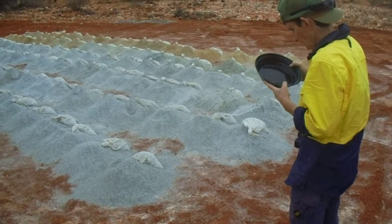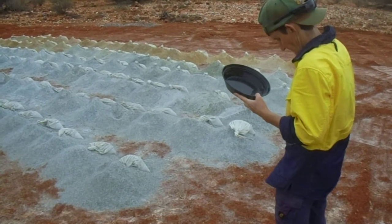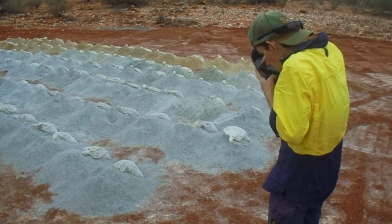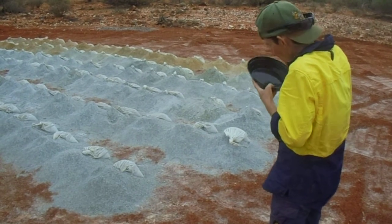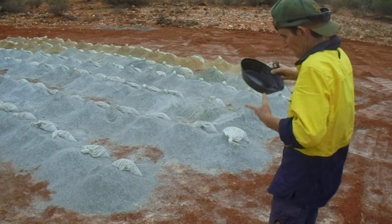And there's Lisa having a little bit of a look to see if she can see anything in there. It just gives us a bit of a jump start on the assay laboratories. Sulphides is good. Where's the gold?